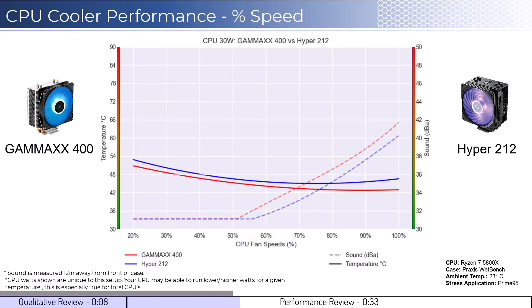With that in mind, we'll first look at the fan's performance on an idle CPU, which is assumed to be using 30W of power. When comparing the Gamma X cooler in red to the Hyper cooler in blue, the Gamma X cooler performs slightly better across the board. However, given that neither fan is expected to go above 50% during idle, sound is not a consideration.